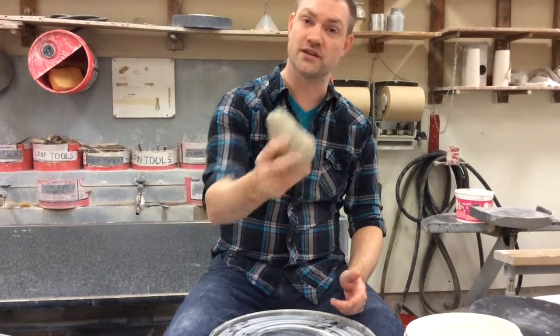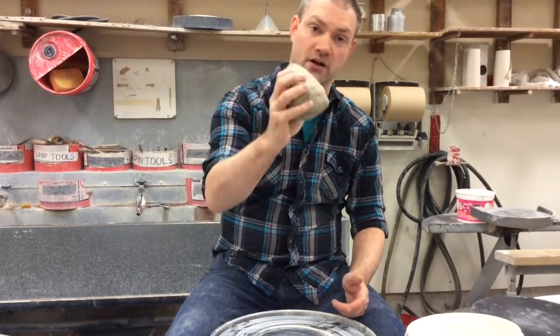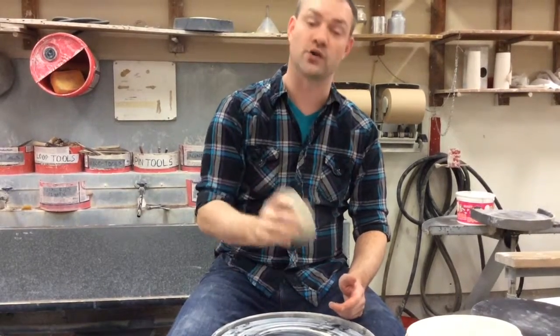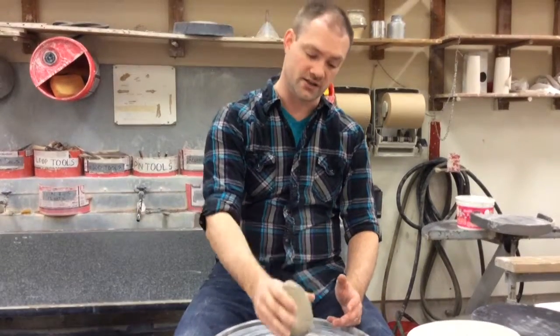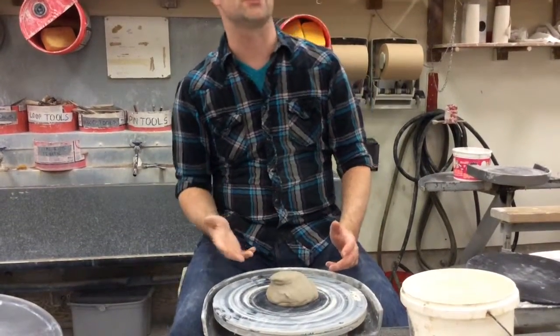Don't forget to practice your wedging as you get your clay over at the wedging table. When you get your clay, you need to throw it down on the wheel pretty hard. You don't want to just gently set it — you want to slam it down as close to the center as you can get.